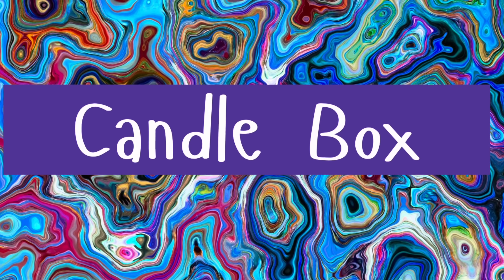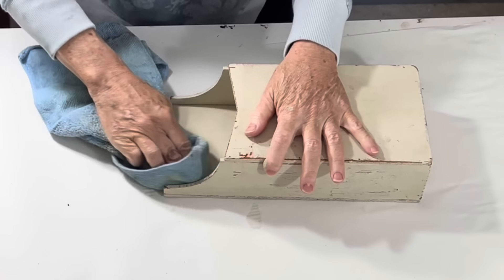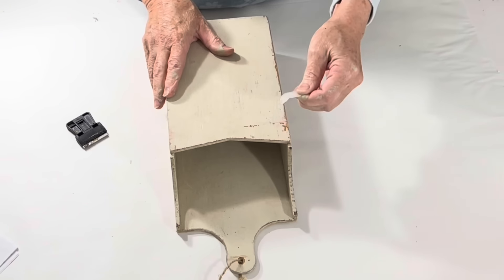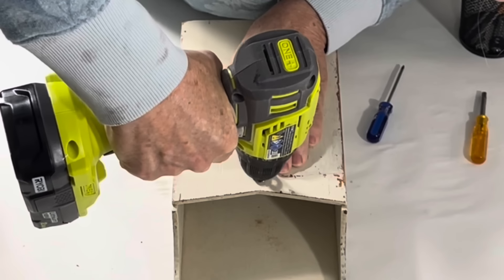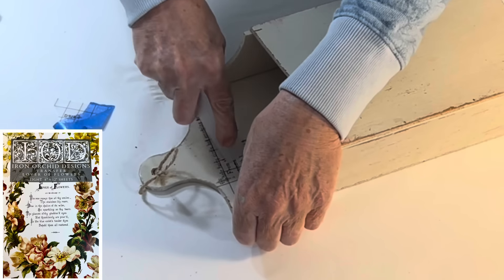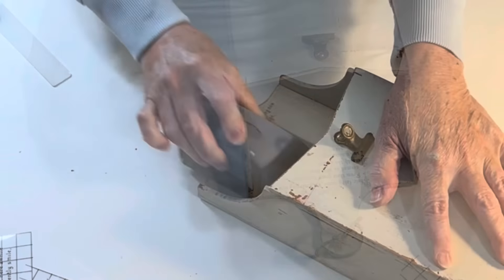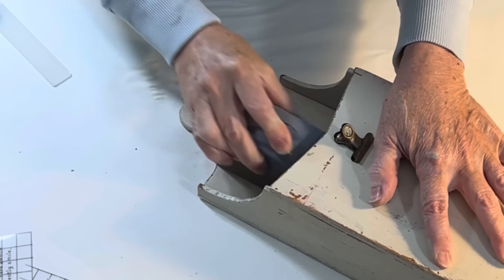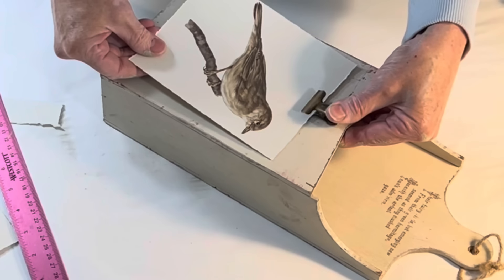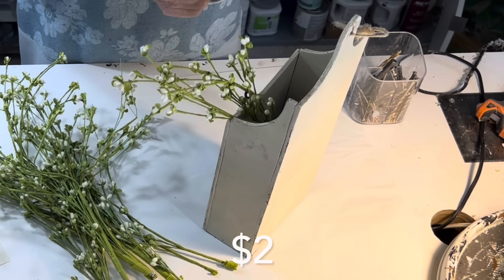How cute is this old candle box? I love the aged white paint, so I'm just going to give it a good cleaning. Instead of applying a permanent design to the front, I decided to attach a clip with a small screw so I can easily change out the artwork. I did apply a rub-on transfer to the top portion — it's a poem from IOD's Lover of Flowers package — and I distressed the typography to match the age of the painted wood. Finally, I added some of the inexpensive faux flowers that I had thrifted.